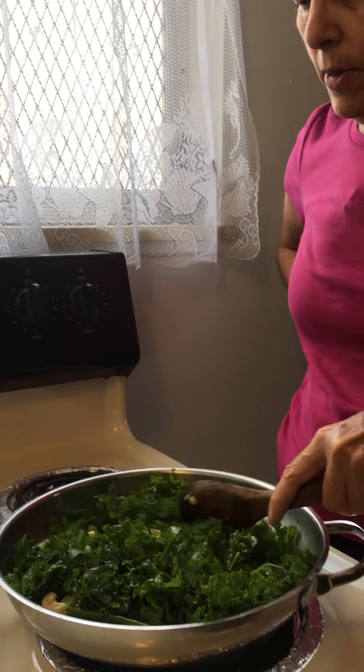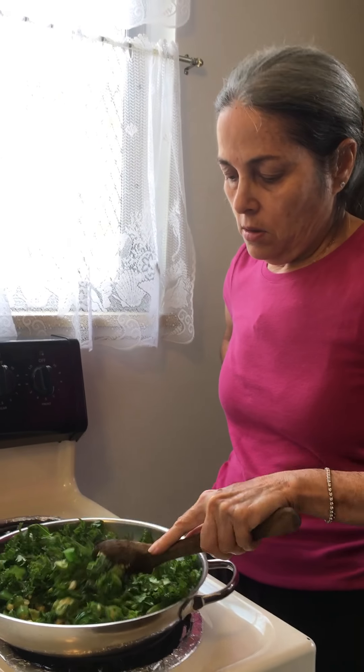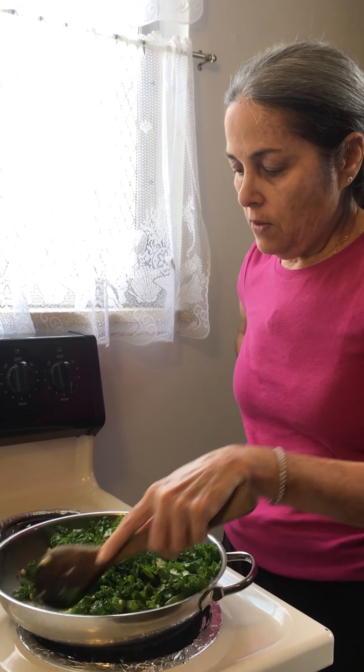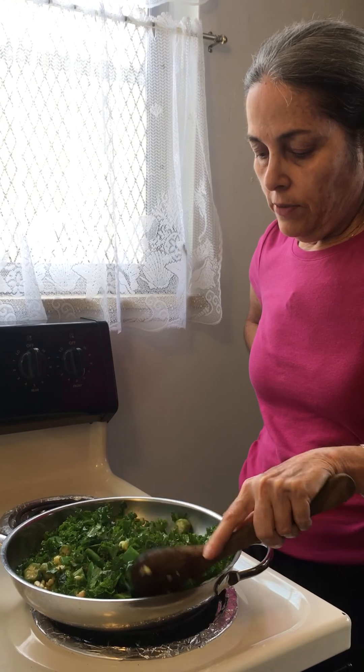And I don't cook it very much because I like it to be crunchy and not mushy. So just cook it just enough to get the seasoning in and all the flavors together.